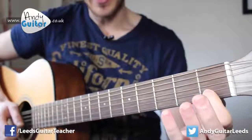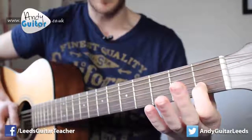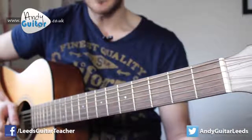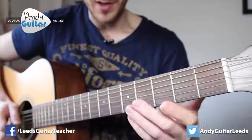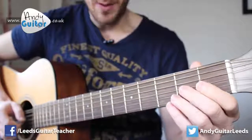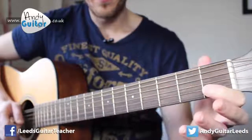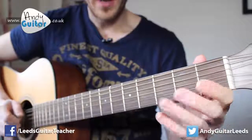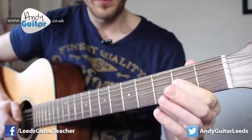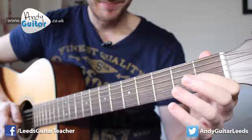Then we move down a string, place our first finger at the first fret, and play that note, then to the open B string. That's the first section. There are basically four of those sections. To recap nice and slow: that's on the third string, and that's on the second string.